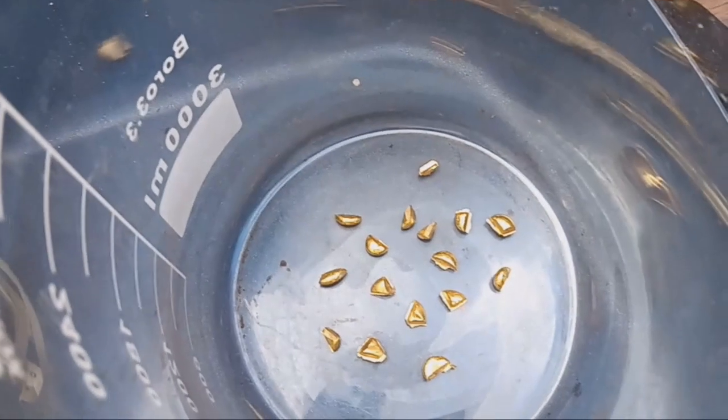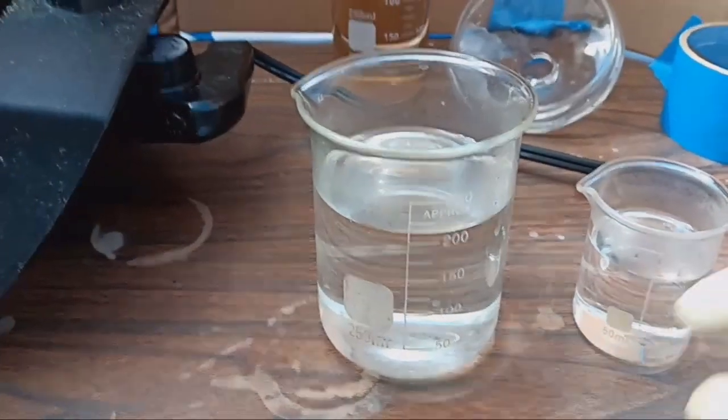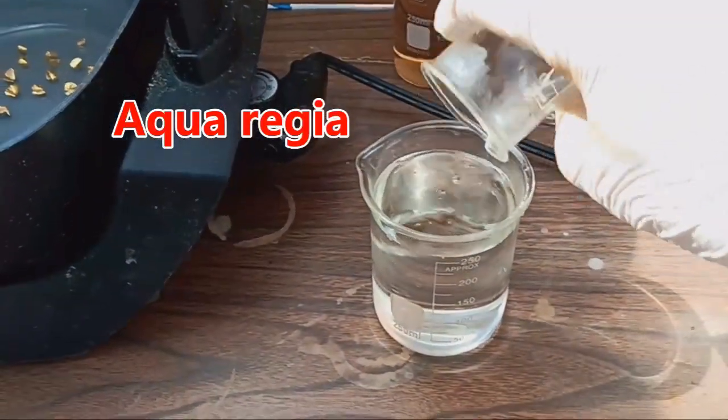My gold is in the beaker. Now, 200 ml of hydrochloric acid and 50 ml of nitric acid — aqua regia.